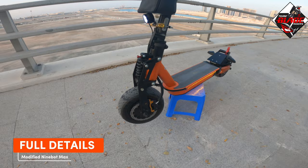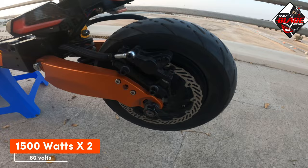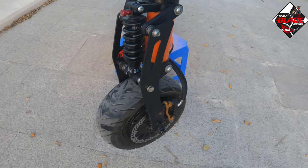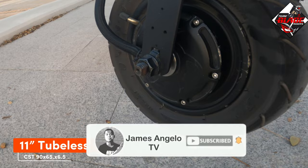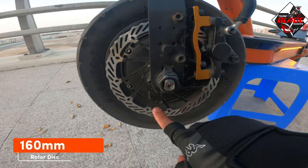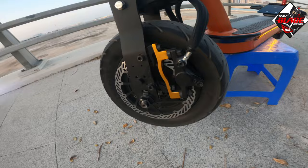So first, let's go to the motor. The motor is 60 volts, 1500 watts times 2. This is the other motor — the rear motor. The tire size is 11-inch tubeless, 90 by 65 by 6.5. The rotor disc I use is 160mm.